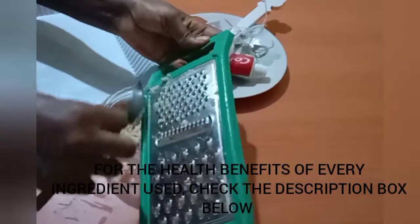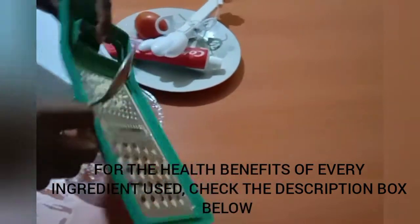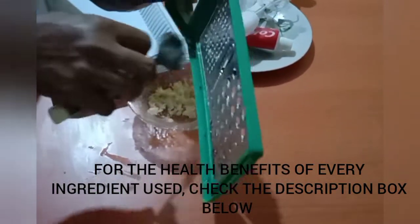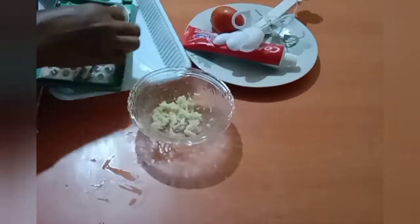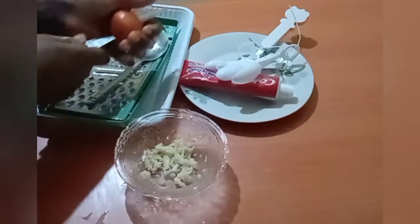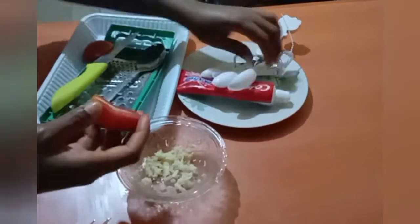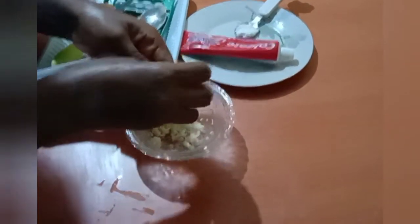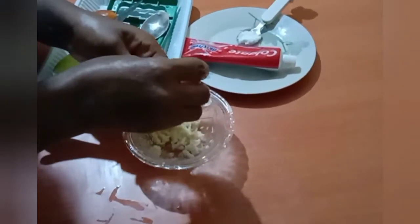Grate the garlic. For the health benefits of every ingredient used, check the description box below — I've made a detailed video about that, covering their health benefits and other ways you can use them. This is the tomato extract — one tablespoon of the tomato juice, going in now.